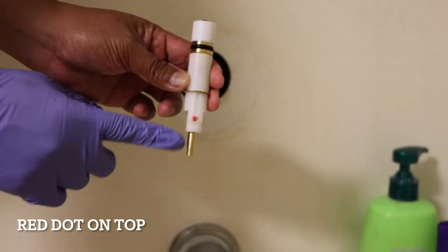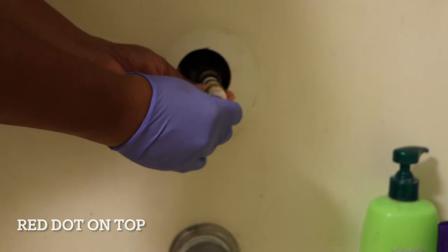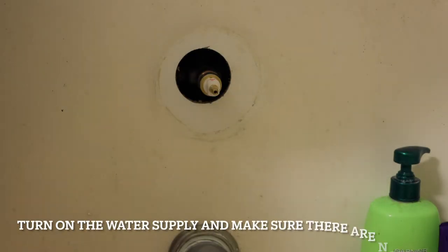So the red dot is going to be on top — remember that. The red dot up on top, you're going to slide it in there. You have to work it in there — it will slide right in. So turn on the water supply and make sure there are no leaks.